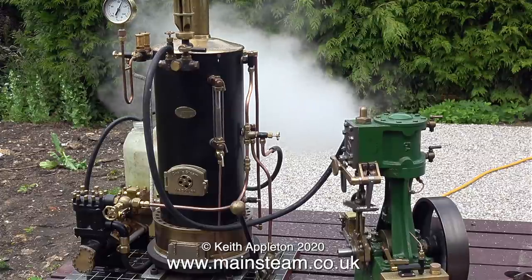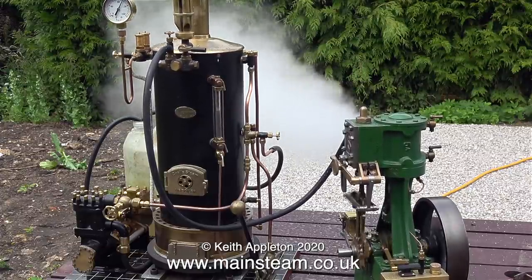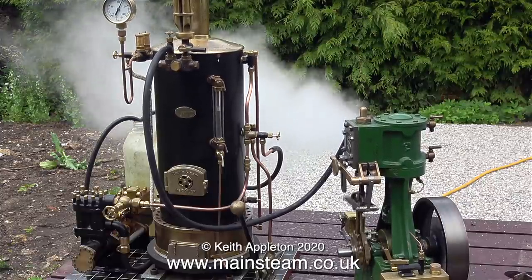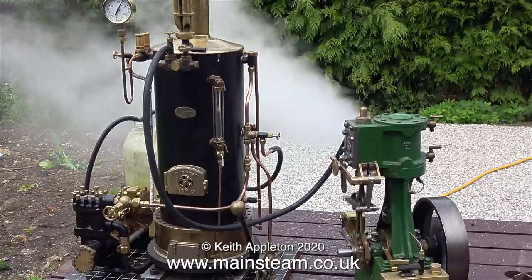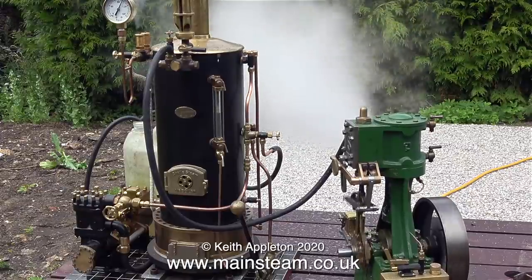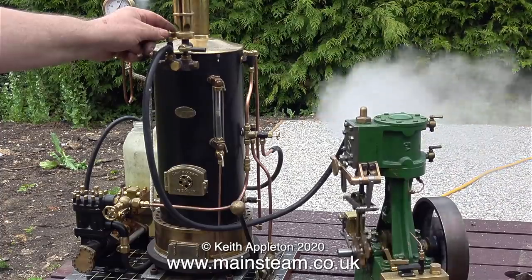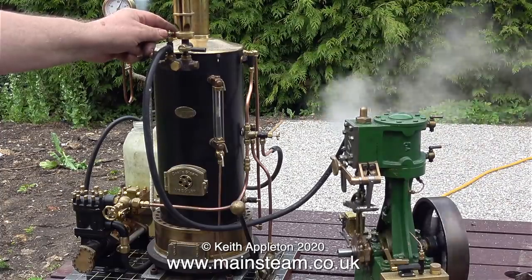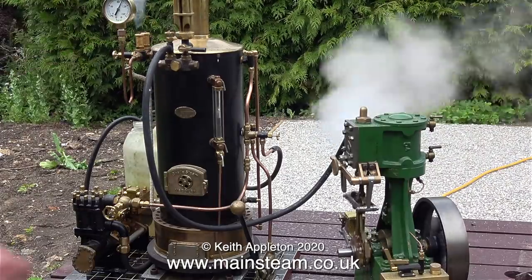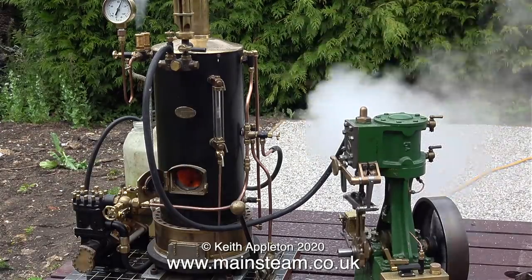Time for a bit of slow motion. Shortly before this, a friend of mine arrived and we're having a bit of a chat — my voice is louder than his because I'm nearer the camera and he's three metres away. This would be a good plant for a small or medium-sized boat, 20 to 25 feet in length.